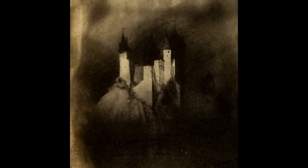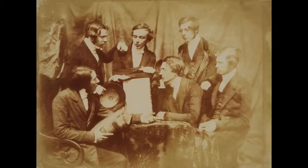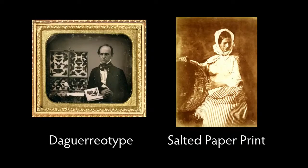Salted paper prints, because of the way they are made where the image material sinks into the paper, tend to have a less crisp look to them. There was a dichotomy between the crisp, clean, almost three-dimensional quality of the daguerreotype and the softer, more granulated sensibility of the salted paper print. This got reduced to information versus artistry in the early years of photography's history.